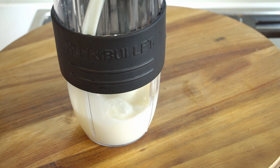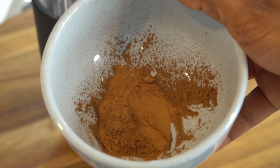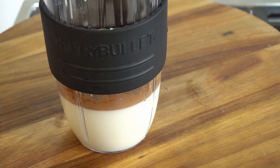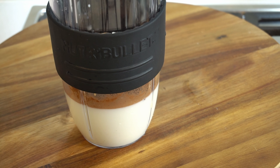We are soaking the dates in a jar. We will add 2 teaspoons of cocoa powder. If you have cocoa powder, it is unsweetened. You can add cocoa powder in a sweetened diet — it is healthy.